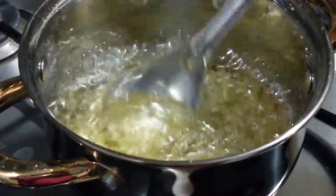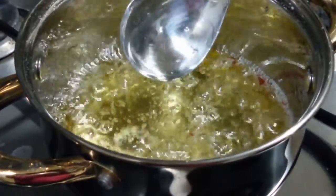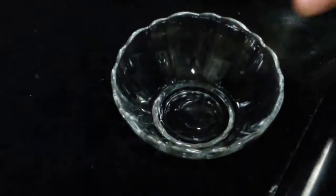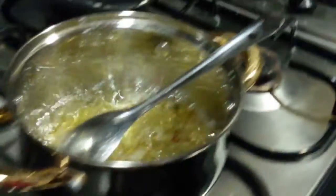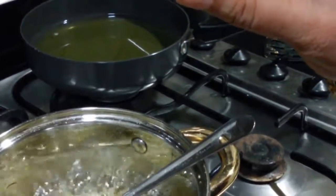It has been more than 5 minutes. We can check it by taking a little bit of the sugar syrup — just take a drop of it, careful it's very hot. Check like that, and you can see there is one thread coming. So it's done.